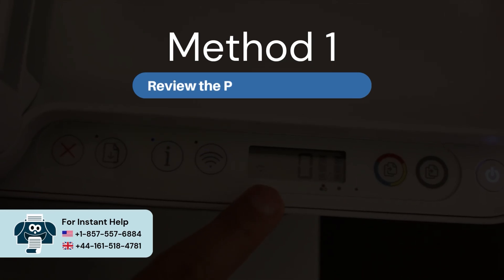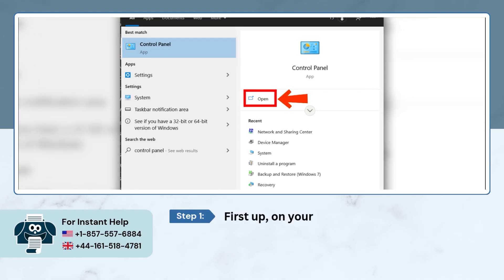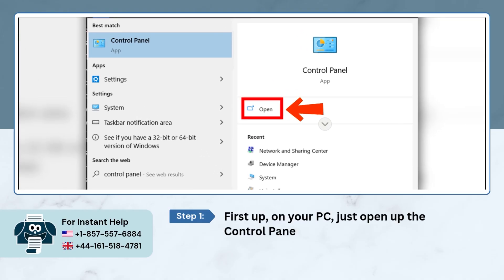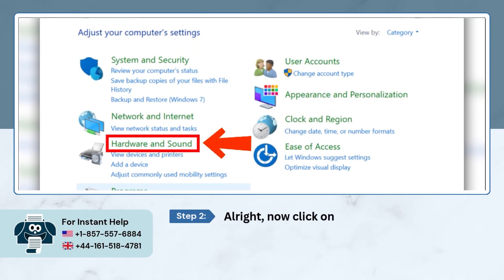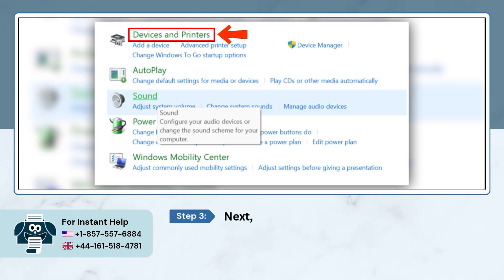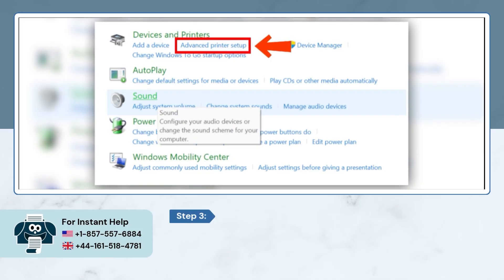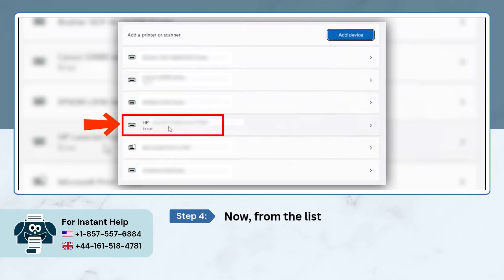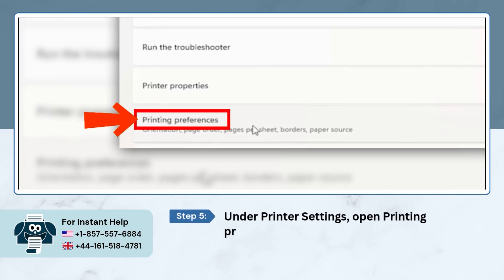Method 1: Review the paper type settings. First up, on your computer, open the Control Panel. Now click on Hardware & Sound. Next, head over to Devices & Printers and click on Advanced Printer Setup. Now, from the list, select your HP printer. Under Printer Settings, open Printing Preferences.